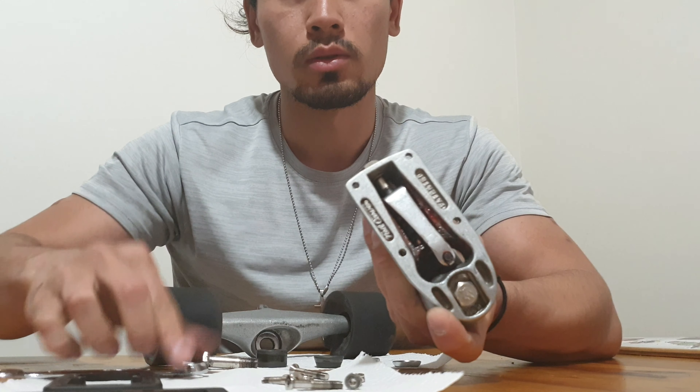This is the spring bolt that controls the spring. Turning it clockwise makes your truck tighter; turning it anti-clockwise loosens it. Now it's completely loose.